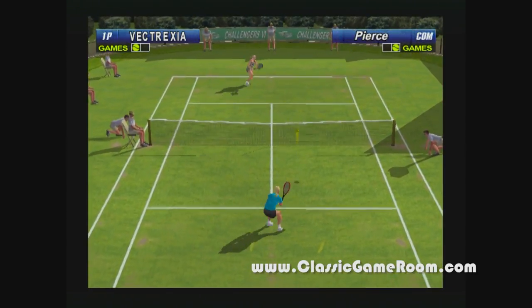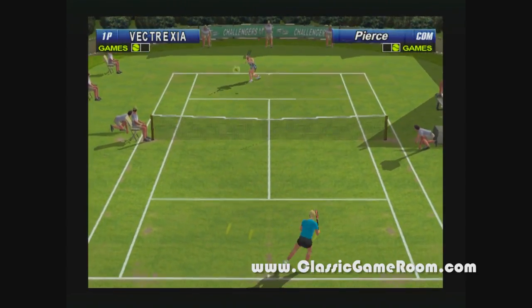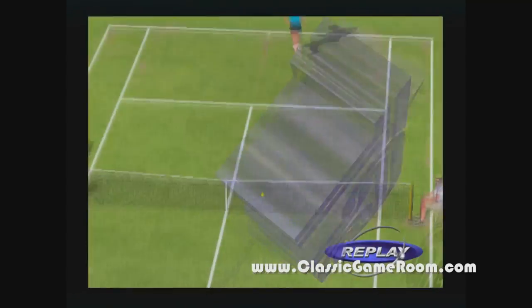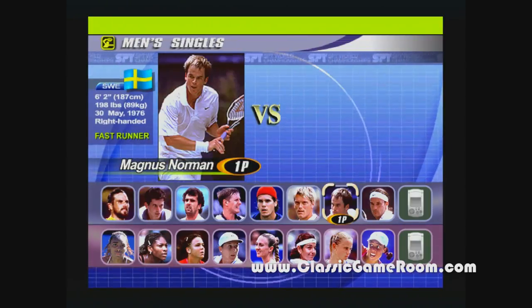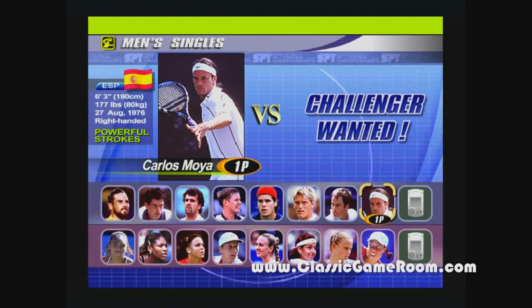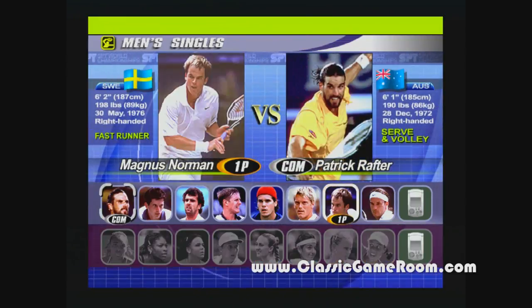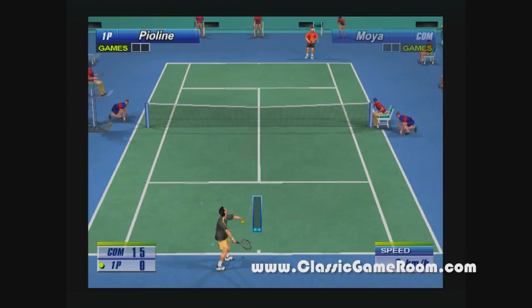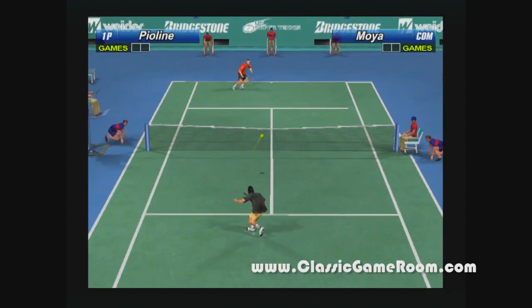The Virtua Tennis series continued for many years. It's not a series of games that most people talk about, but if you like tennis — or if you like Pong and the Dreamcast — this is cheap enough that you should most definitely check it out. It plays well. You can apply different spin to balls, and look at all these professional tennis players just waiting to get arrested for something, or play a game for your enjoyment.